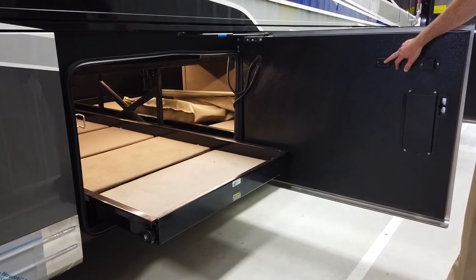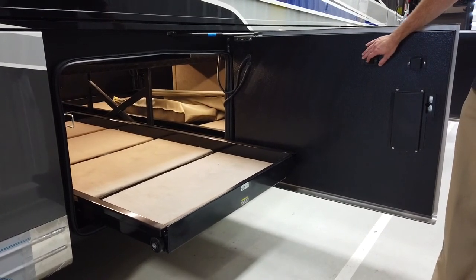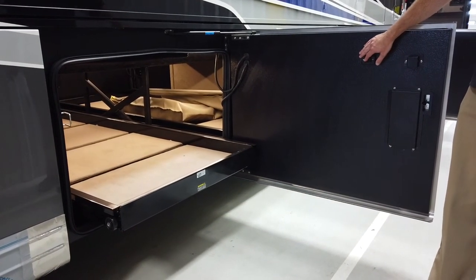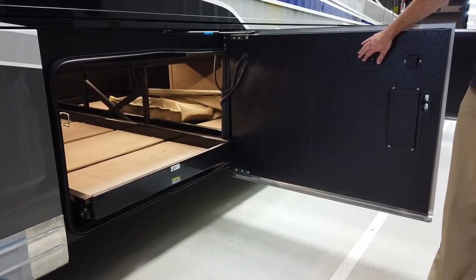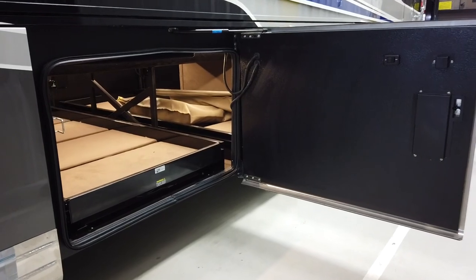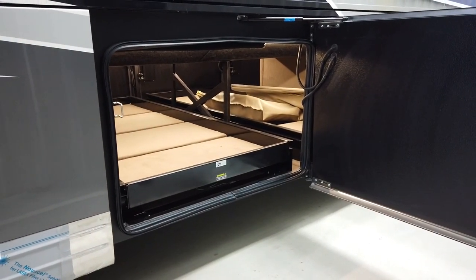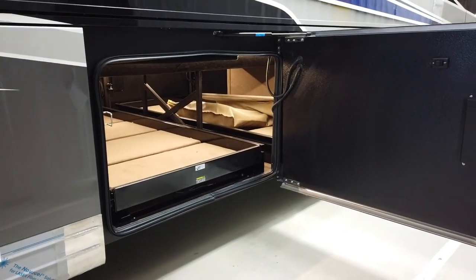The powered tray will only come out on the side that you are standing on, so it should never go out the other side while you're operating from this switch. The cargo trays do have a weight limit, so you will want to verify the stickers right on the front of the cargo tray. For the power cargo tray, it is a 1,000 pound capacity evenly distributed. For the manual tray, it is 800 pounds evenly distributed.